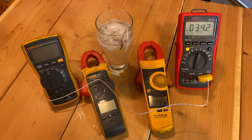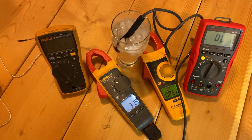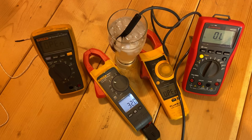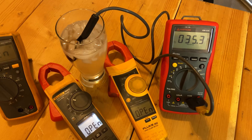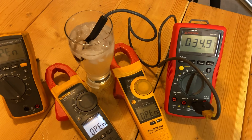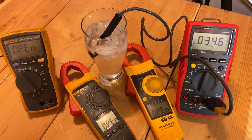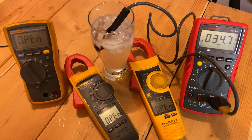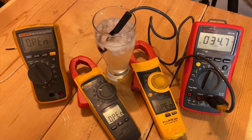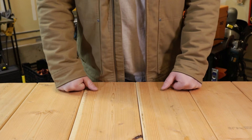Testing the Fluke 902 FC with the same Fluke thermocouple shows it reading very close to the other Flukes. Running the Fluke thermocouple on the Amprobe AM530: when first plugged in it read about 37°F, and after about a minute it slowly crept down, stabilizing around 34.6–34.7°F — a couple of degrees off. For accurate superheat and subcooling readings in refrigeration work, two degrees can skew your numbers, so that's something to keep in mind.